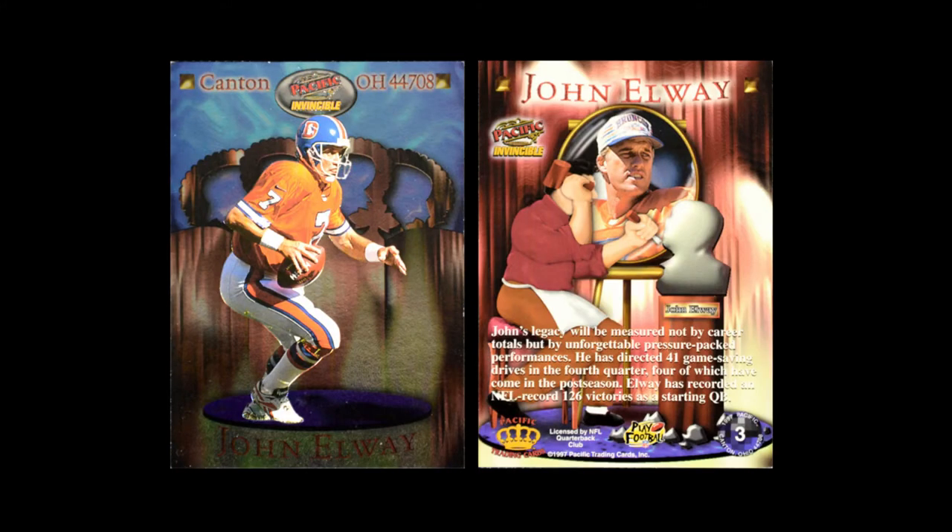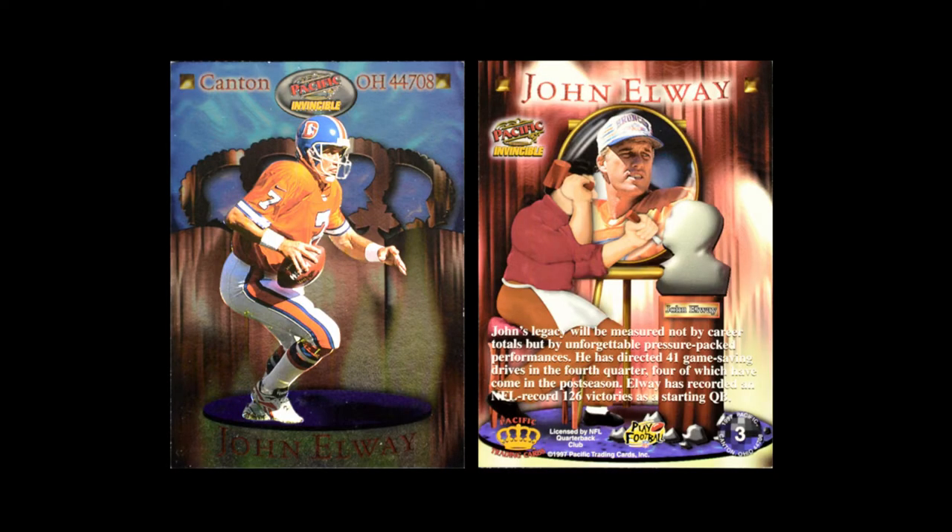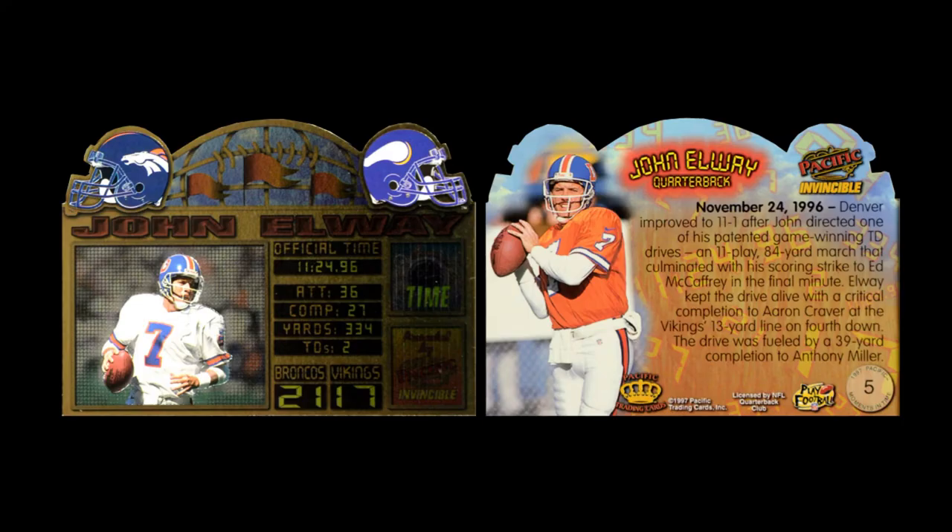Their insert cards got a lot better in 1997. They started off with a Chromium card called their Canton cards — Canton, Ohio, and the zip code for Canton, Ohio is the official name of the set. These are very basic but much better designed than the Pro Bowls from the previous year. Then they did another Chromium set called Moments in Time, a die-cut card that basically looks at a really good game each player had. These are also pretty well designed, though not quite as good as the Canton cards.